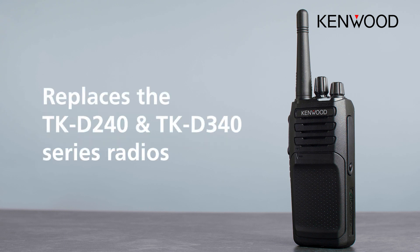They are the replacement for the TKD series — the 240 and the 340 — but have a number of additional features and functions which will be very useful for this low tier radio.